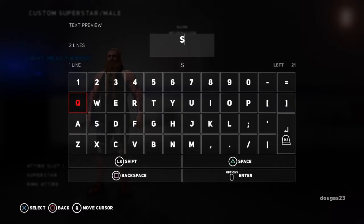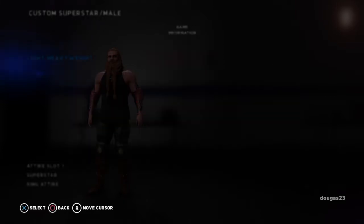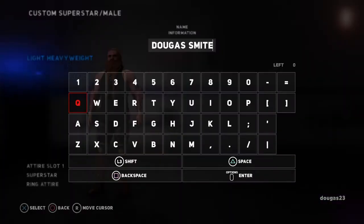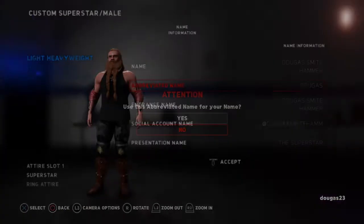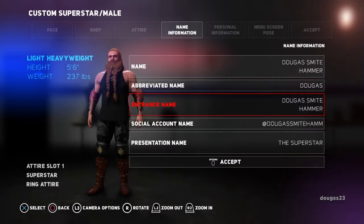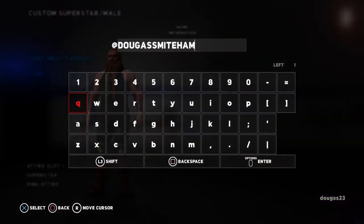So we are going to change his name. And I think there is a limit — yeah, there's a character limit. So we're still within that limit, so we'll just go ahead and do that for now. But then his abbreviated name, I usually just end up being a shorter name. Push no, because I don't want to change his actual name. His entrance name, we will leave as is. And then the social account — put whatever you want. So I'm going to change his social account name to just his last name.